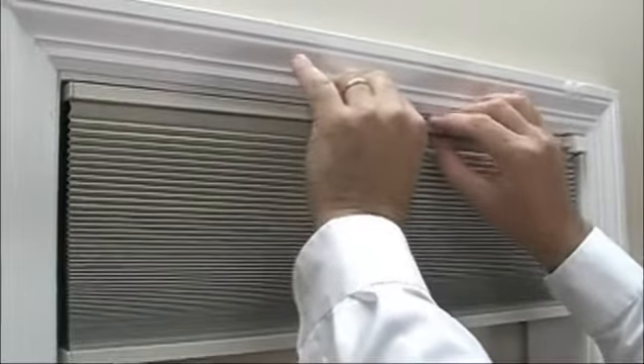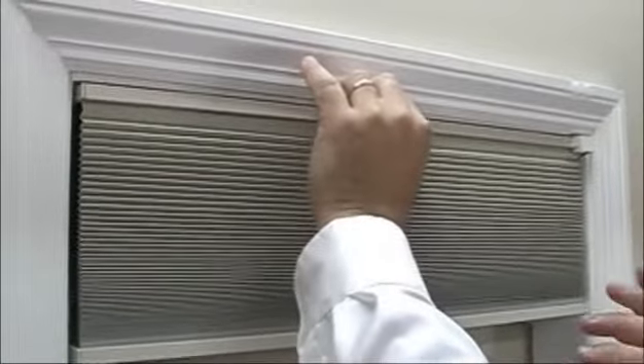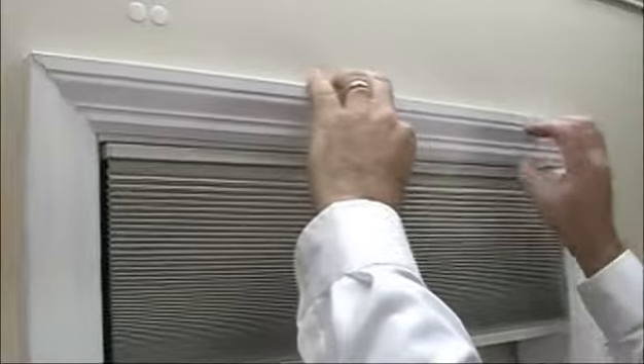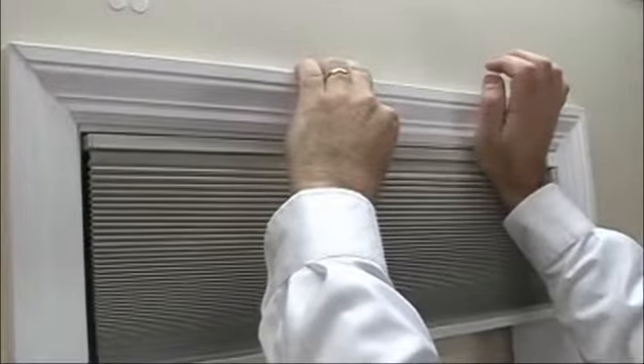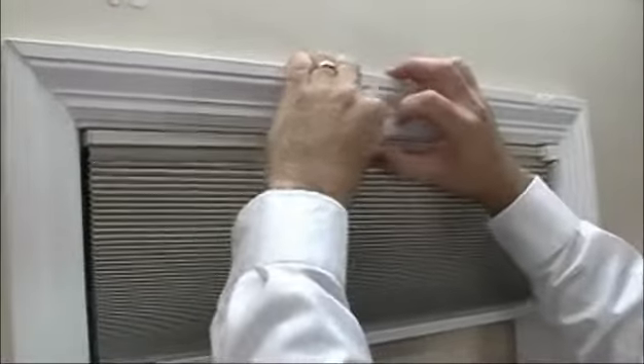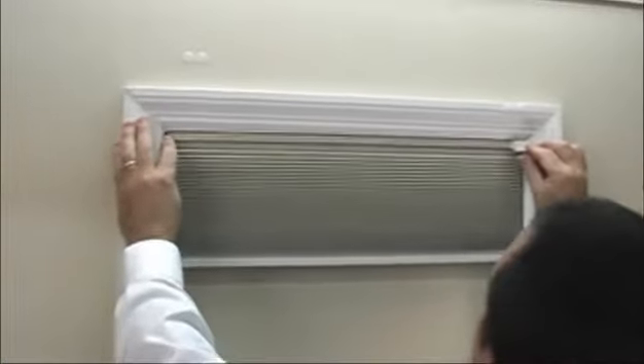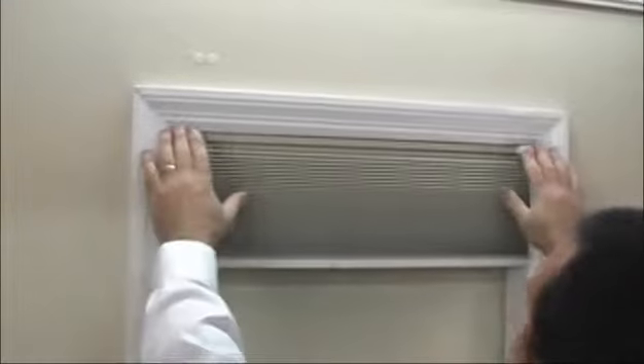We want an even amount of space on the left and the right before we finish mounting the shade. This one seems to be pretty even, so I'm going to pop the bracket with the butt of my hand and that should hold the shade just enough before we give it the final finishing touch, which would be with a Phillips head screwdriver.